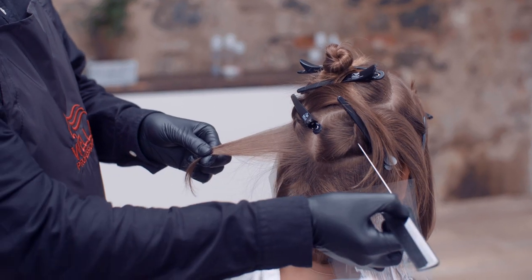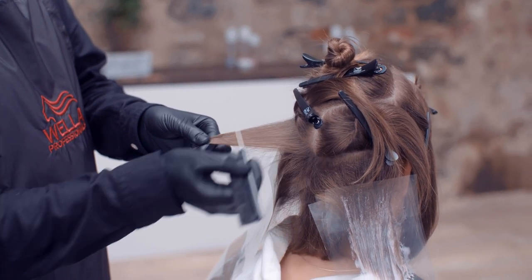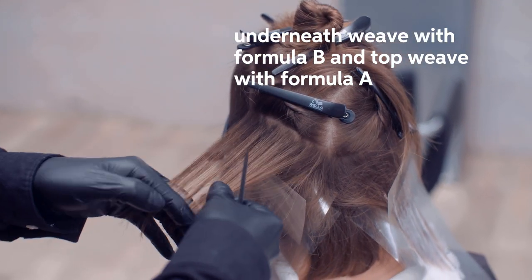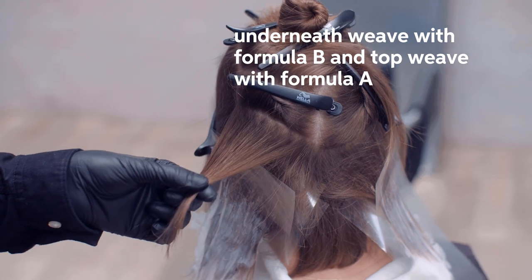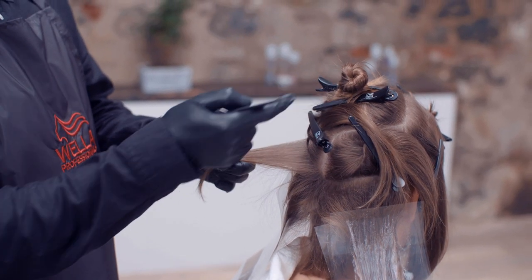Through this mid-band section of the haircut, we will be taking sections that are diagonal forward. We will be weaving, taking the underneath part of the weave as my Illumina shade and the top half of the weave as my Blondor shade, and keep on working up this section until I reach the crown.